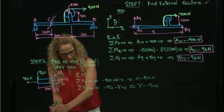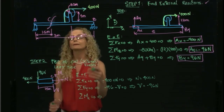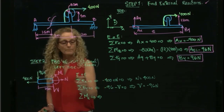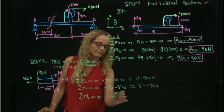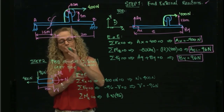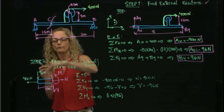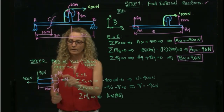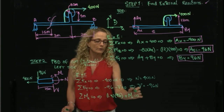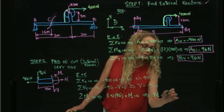Taking the sum of moments about C equals zero: I have 1.5 times 96 which produces a positive counterclockwise moment. The internal moment M is also counterclockwise by convention, so setting up the equation and solving gives M equals negative 144 newton-meters.